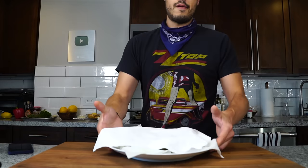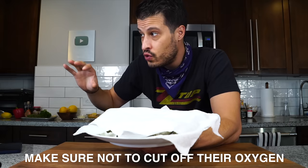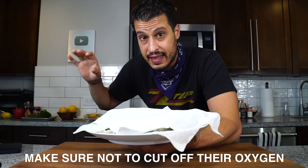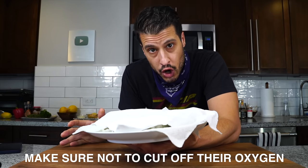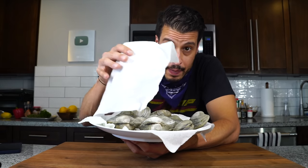The first step is going to be dealing with the clams. When I store clams, you never want to store them in a bag sealed up — they need to breathe. If you seal them off, they're going to suffocate and die. And you don't want to store them in water either, otherwise they'll drown and die. I keep them in some damp paper towel and just let them sit in the fridge.